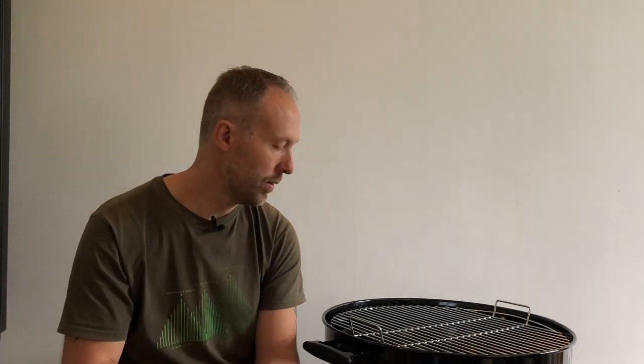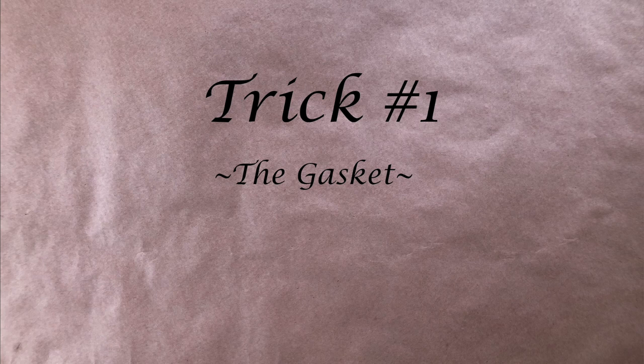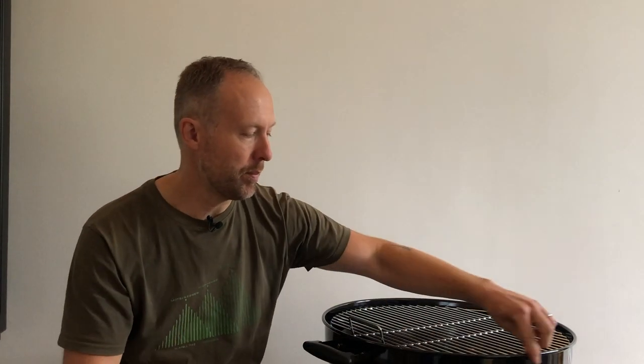Let's get started with the first one, which is sealing it up. Typically with cheaper kettles like this one — a no-name brand that looks like Weber but is a cheap copy — they're just a bit wobbly. This is a trick I apply to Weber kettles also: sealing the rim so that air enters through the bottom vent and out through the top vent, but nowhere in between. That way it's a lot easier to adjust temps using the top and bottom vents.